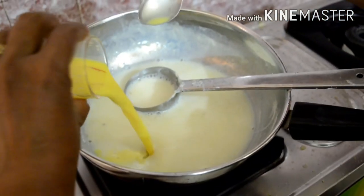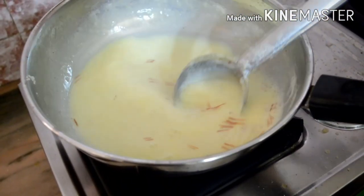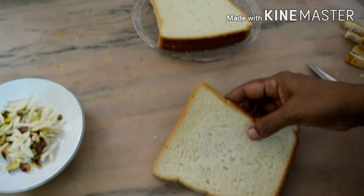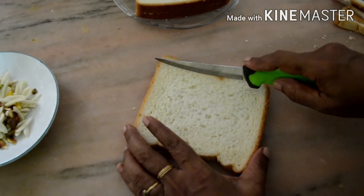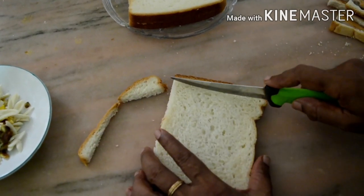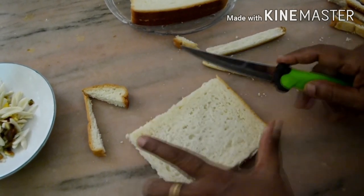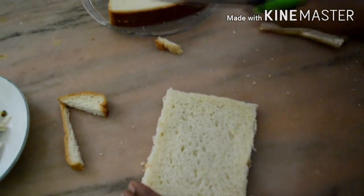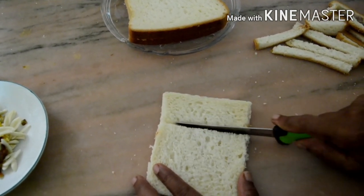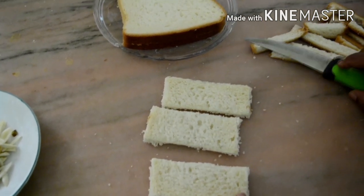Put the bread in the pan. Put the bread in the fridge. Cut the bread in the pan. Put it in the pot. Put the bread on one piece.